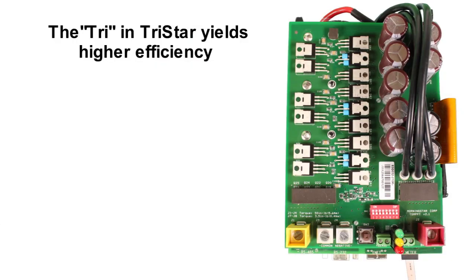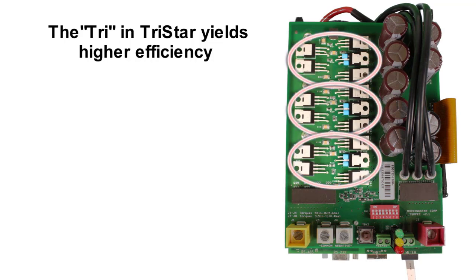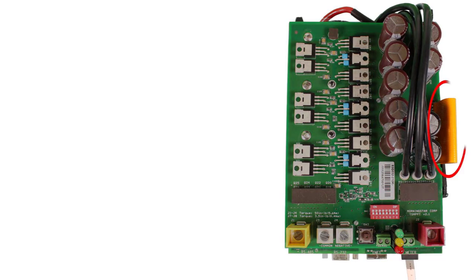The MOSFET power devices do the heavy lifting in a charge controller. There are also effectively three charge controller phases. You can see three clusters of devices on the board. With three converters in parallel, the 60-amp TriStar effectively has three 20-amp conversion engines on board, and can bring up additional charging horsepower as needed or shut down the other charging phases when they aren't.